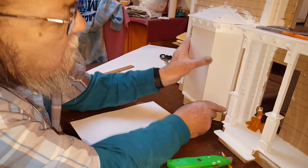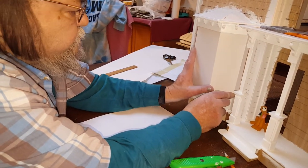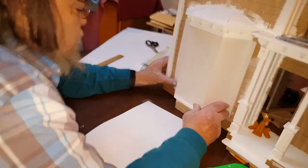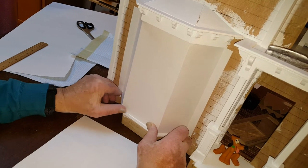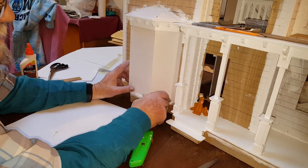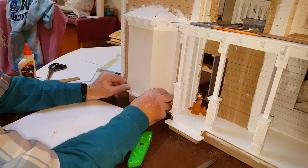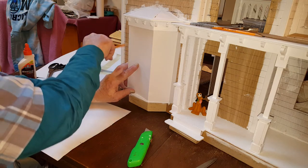So once you have it on there and you have it fit, you're going to take some glue and you're going to glue it on. When it dries, then you'll cut your windows out. Follow part two for how we glue it on and then part three for cutting the windows out. Don't forget to follow Dollhouse Miniature Madness and Tutorials on Facebook for more DIYs. Thanks a lot, have a great day!